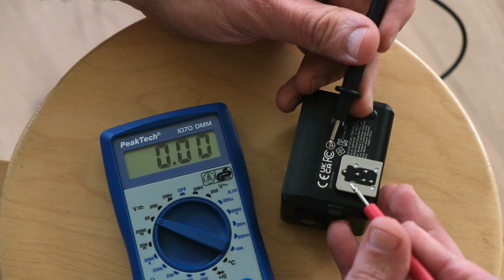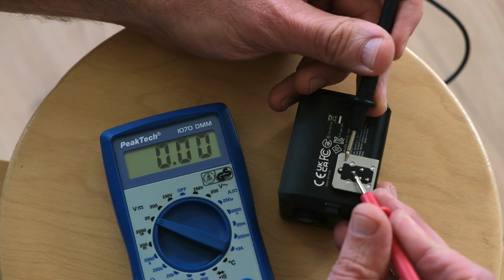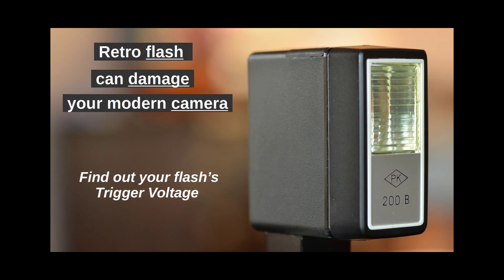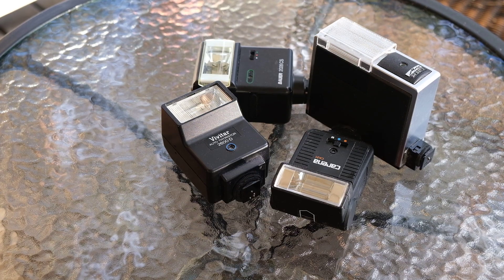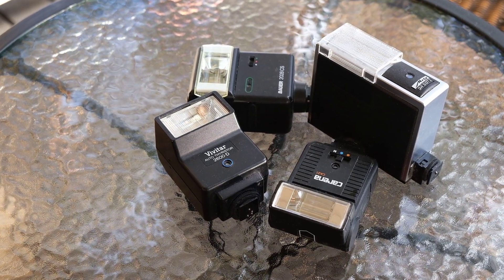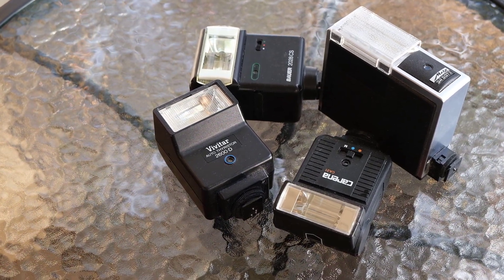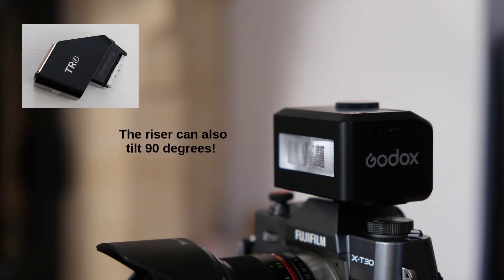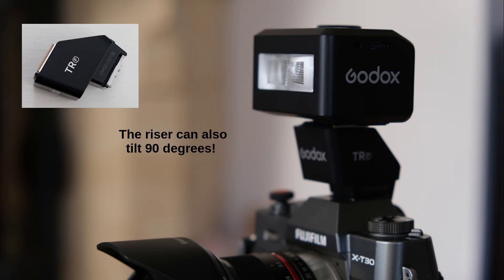I also like to measure flash trigger voltage, which came out around 3V for this flash — perfectly safe for modern cameras. I have a special video in the links on what trigger voltage means and how to measure it. It's most important with retro flashes, which oftentimes have trigger voltages too high for your camera's health. One limitation: small flashes sometimes get blocked by large lenses or hoods, casting a shadow. Godox sells a riser to lift the flash higher, and it works well.